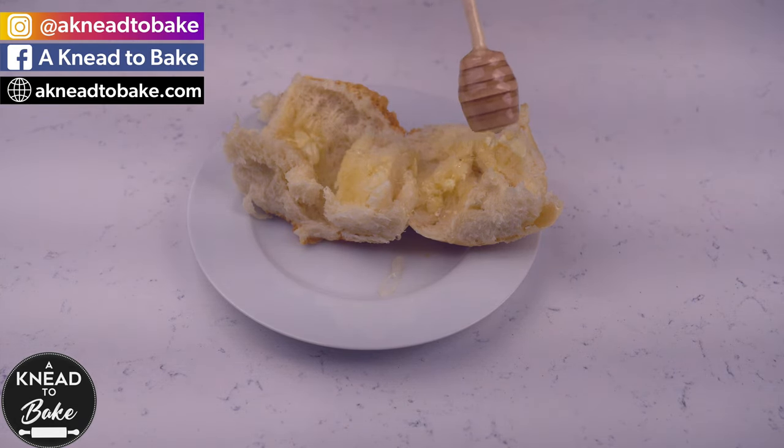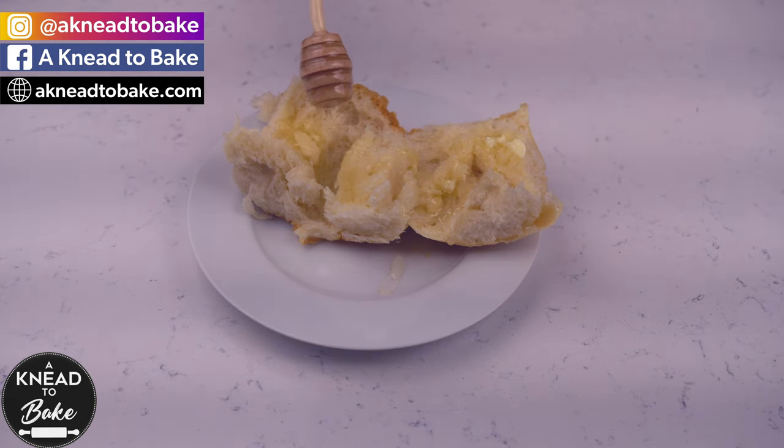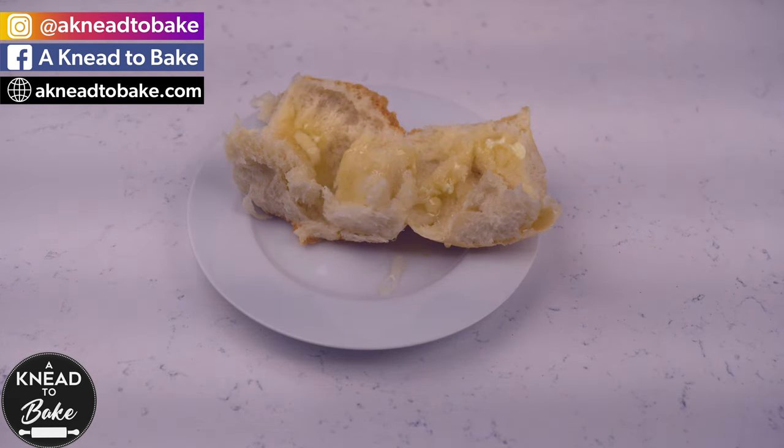Thank you for watching this video. Please like and share this video. And if you haven't subscribed, please subscribe. I hope you can make and enjoy this recipe. Have a happy Thanksgiving. Enjoy!